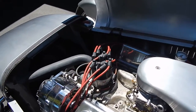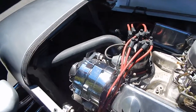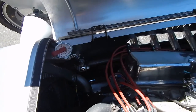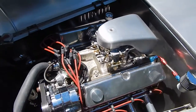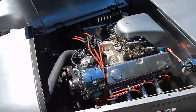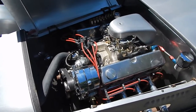It's got an MSD Pro Billet Distributor. It's pretty much just tight and right in here. You would look at the weight ratio on this car to horsepower — 320 horsepower, roughly. 1,940 pounds. It weighs about 150 pounds more in the back than it does the front. A lot of fun to drive; it's like a slot car.